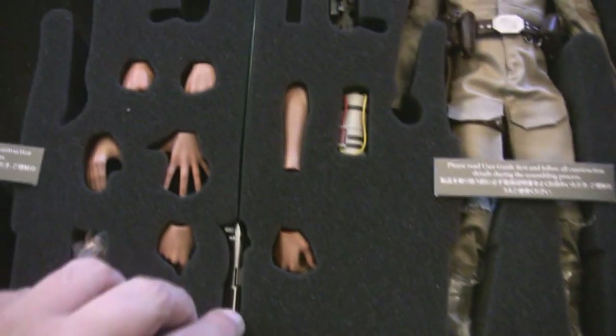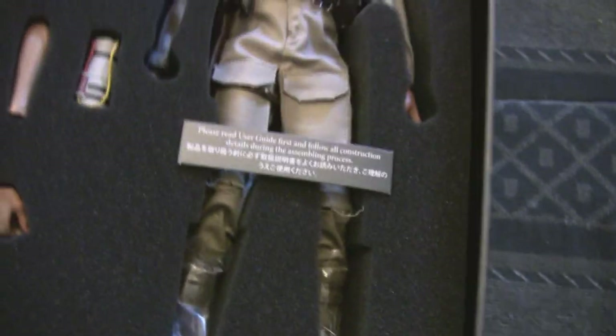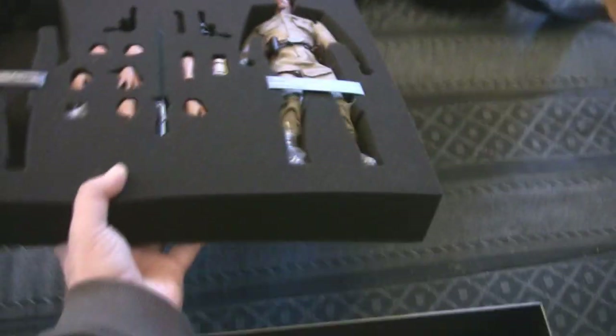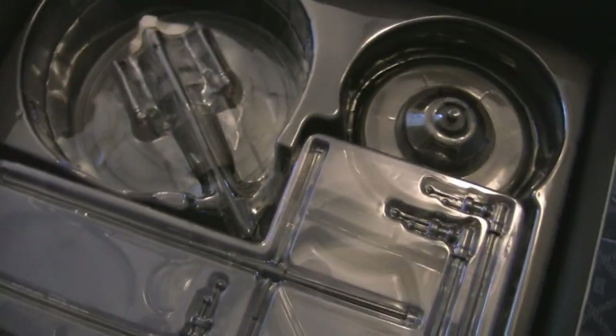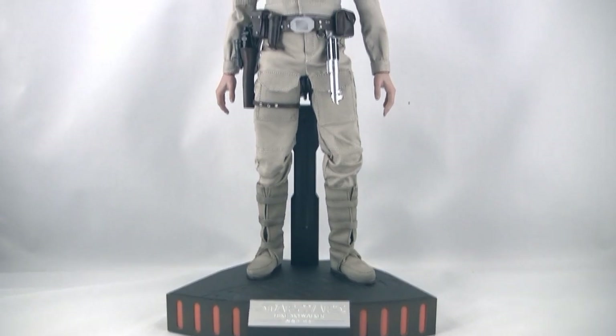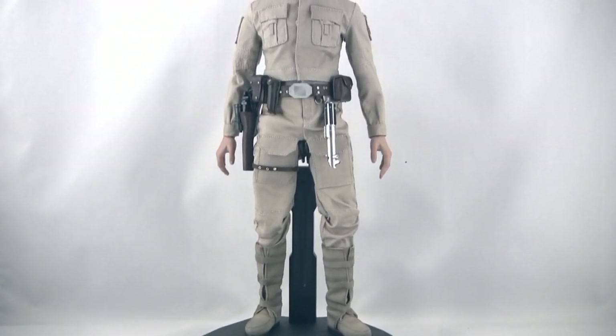Loaded with accessories, alternate hands, lightsaber lit and unlit — just the whole kit and caboodle here. This is the Asian import, not the Sideshow version, so I do not have the bonus Darth Vader head that's blowing open revealing Luke's face. Also there in the bottom of the tray, packed in, is a little surprise we'll show you in a bit.